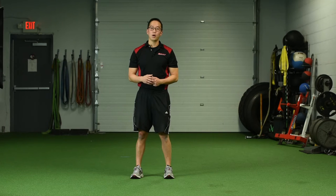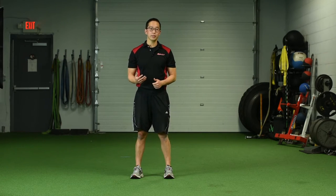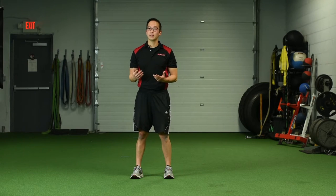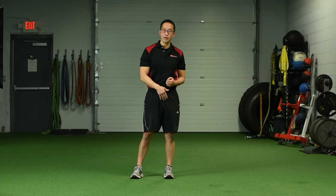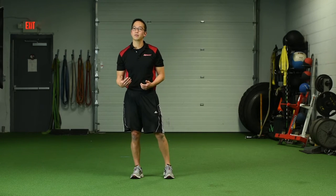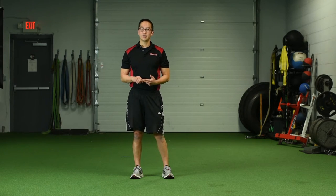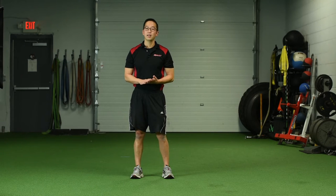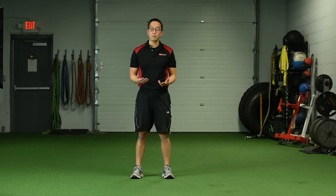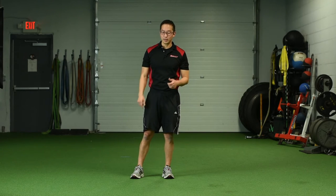Now I'm going to show how I teach my clients to get down on the floor and back off the floor — whether they're doing warm-up exercises, foam rolling, or whatever. I want to make sure they do it in a way that's healthy for their knees, hips, and spine in the long run. Keep in mind I have a lot of clients in their 60s, 70s, and 80s, and many come in with knee pain, and you can see why when you watch how they get down to the floor.